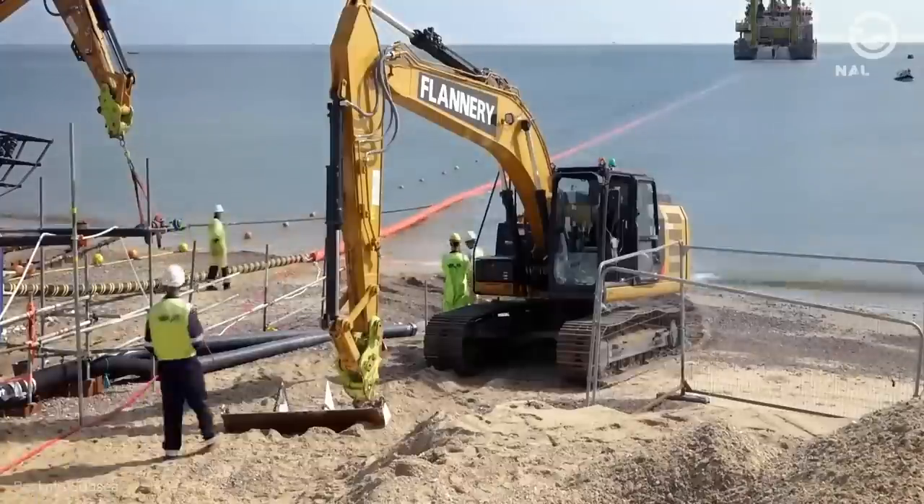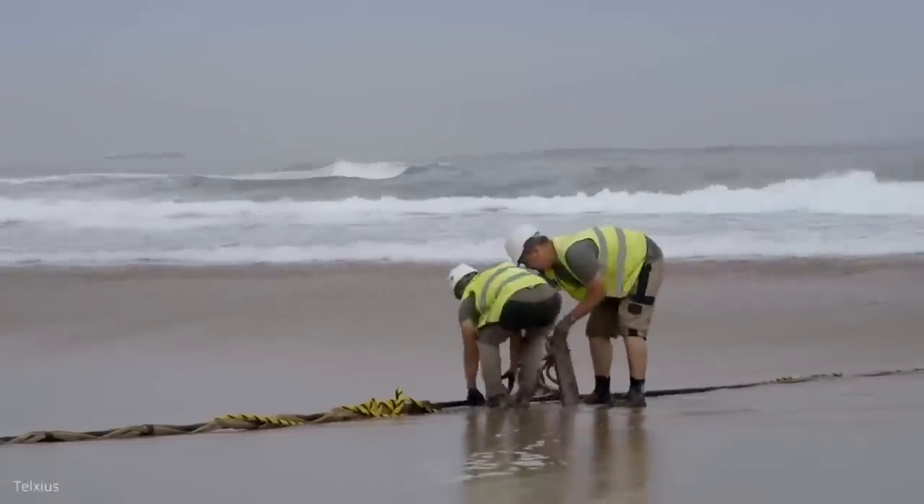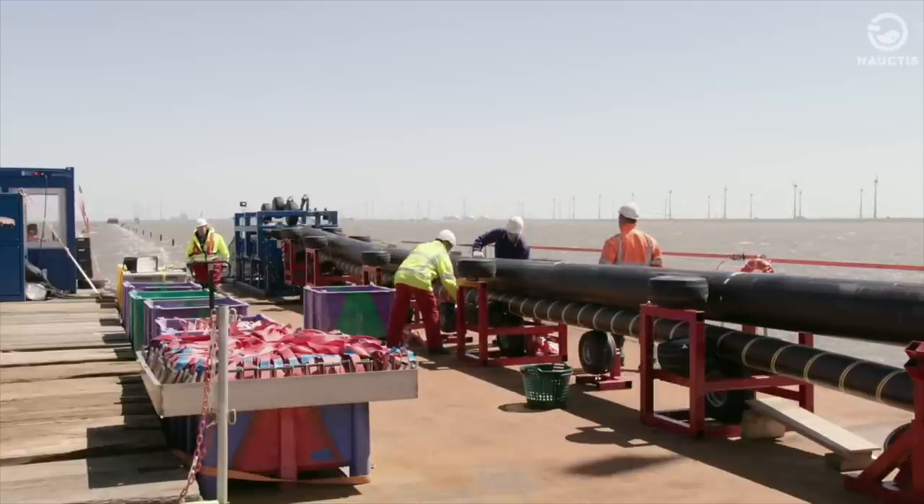About 97% of international data communication is done through the submarine cable communication system. As of 2020, there are over 235 submarine cable systems installed worldwide with a total length of approximately 997,000 kilometers.